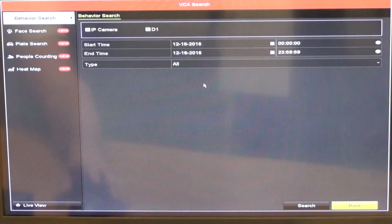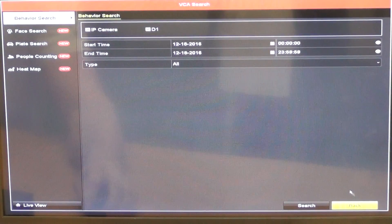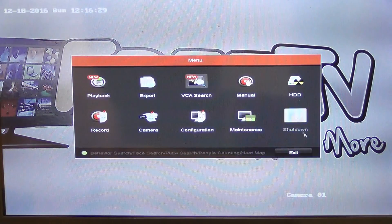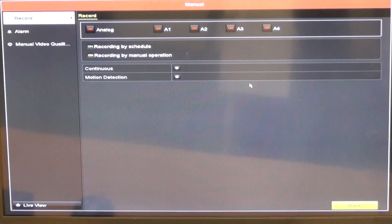There's a VCA search feature — a relatively new addition — which allows you to search for a particular number plate, face, or object and search through recordings to find that specific image. There's also a manual settings section where you can manually configure how recording is performed.